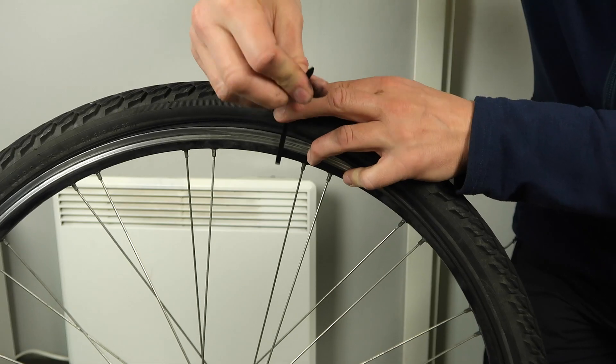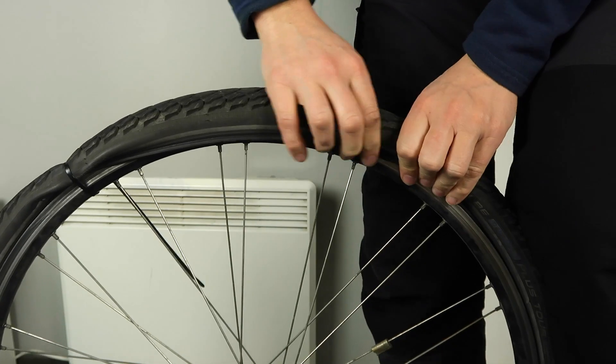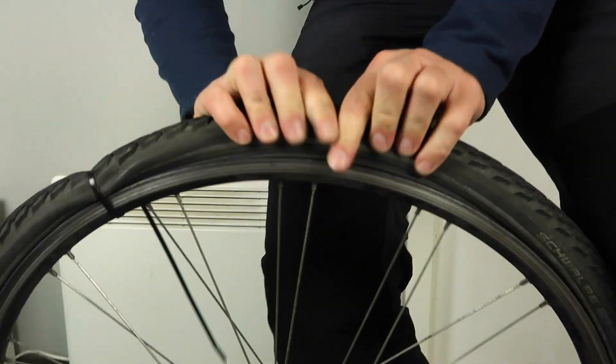Having trouble getting that stubborn tire into place onto the rim again after changing a flat tire? Try using a zip tie to hold the tire in place. That way you get both hands free to be able to work that tire back into place again, and this usually does the trick.